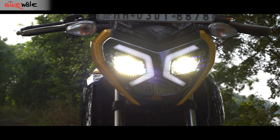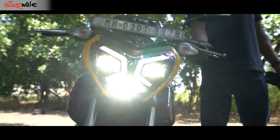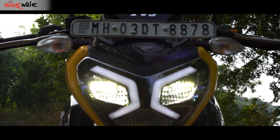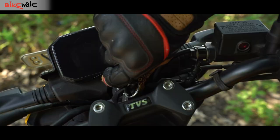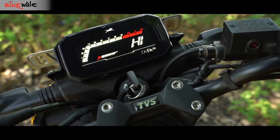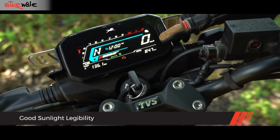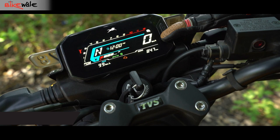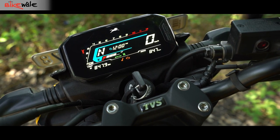The headlight, albeit very stylish, isn't very useful in the dark. The low beam has a good spread and illuminates the road to a fair bit, but the high beam feels inadequate and you are forced to go easy on the throttle after dark. On the upside, the instrument cluster is very easy to read. Apart from regular ride-related data such as speedometer, tachometer, odometer, and two trip meters, the console also shows a gear position indicator, the ride mode selected, fuel economy, and the range remaining.